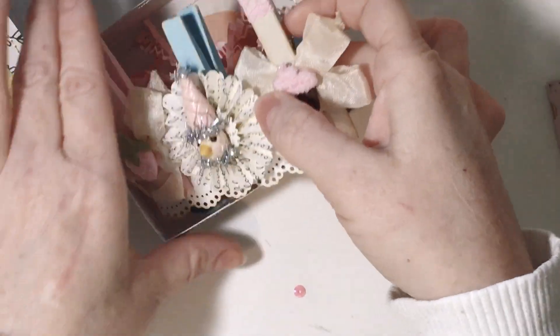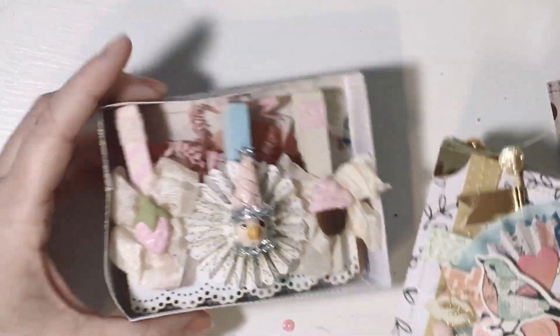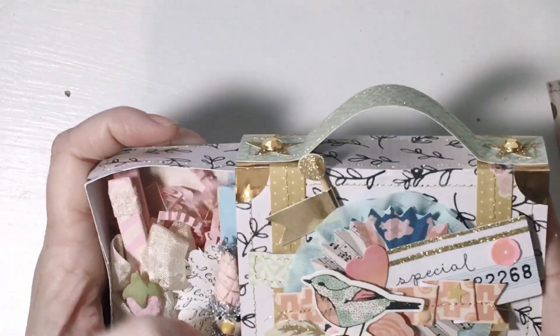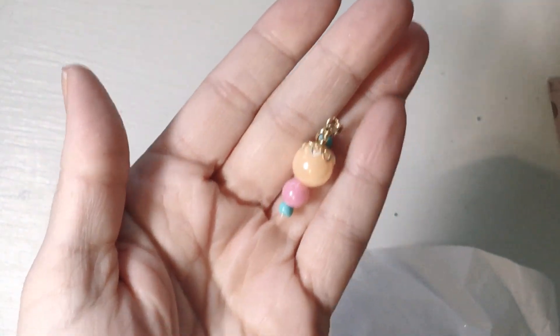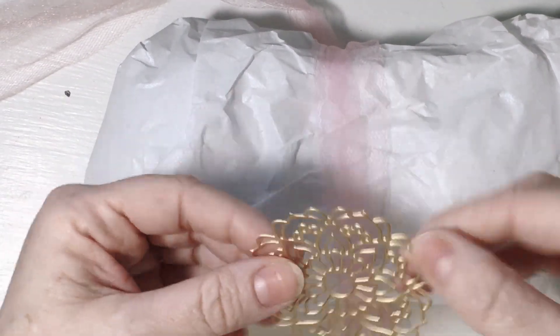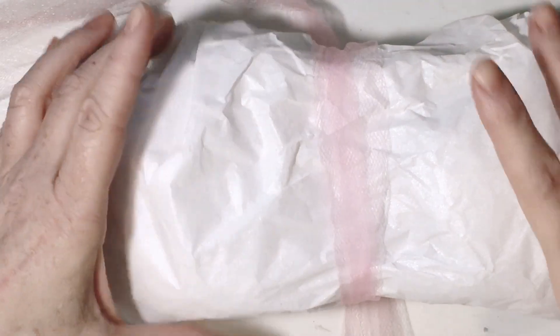Okay, so the next one — I did take a peek at some of these before but I didn't open anything. There is the really cute little bling she's got here, and then this beautiful die cut — that's gorgeous. And then some tulle, more tulle, and then this one.